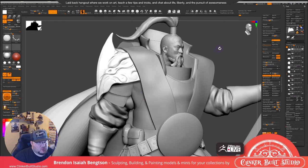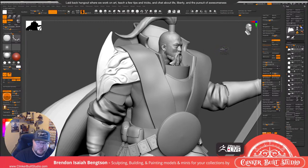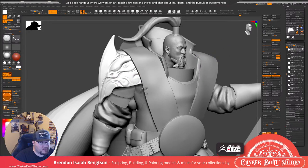Who's my favorite miniature artist right now? I've actually been into Archvillain Games and Beastiarum Games. Between those two, I think they have just ridiculously amazing sculpts.